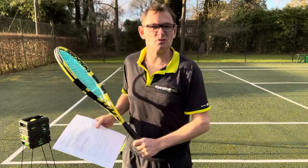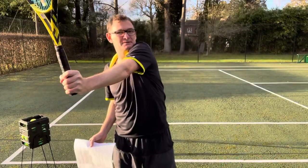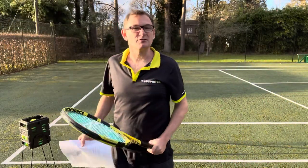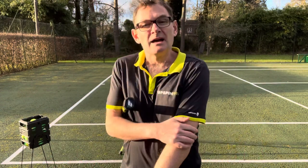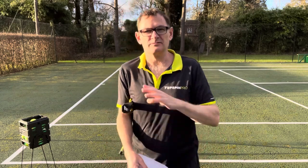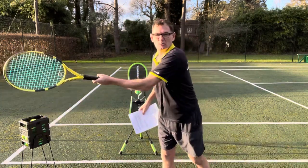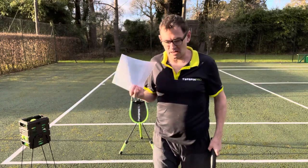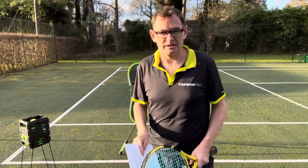Some will say the wrist is locked and you can get topspin from a half windshield wiper without your wrist — I don't believe that, but there are people out there who do. And then there are others who believe tennis is a sport which involves extension, where you're hitting through the ball — I feel that is complete nonsense. I'll send you a video that just shows you how untrue that is.